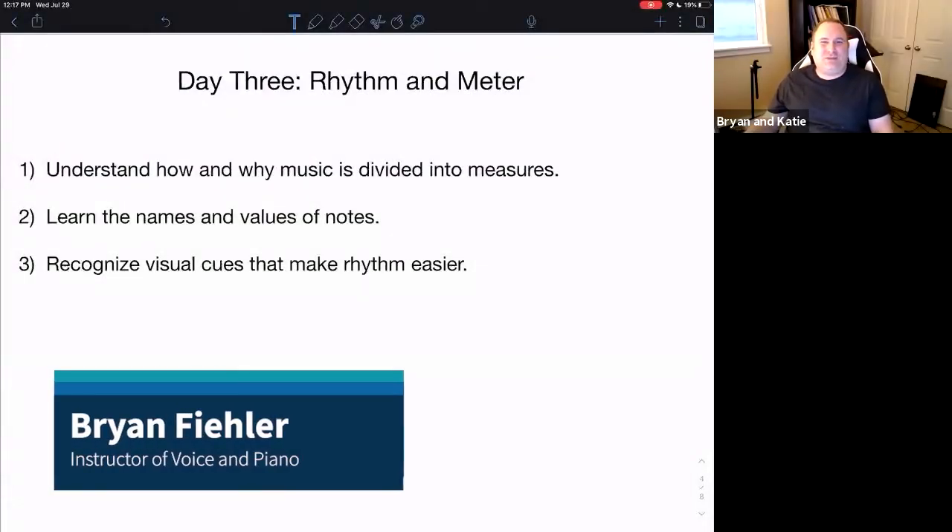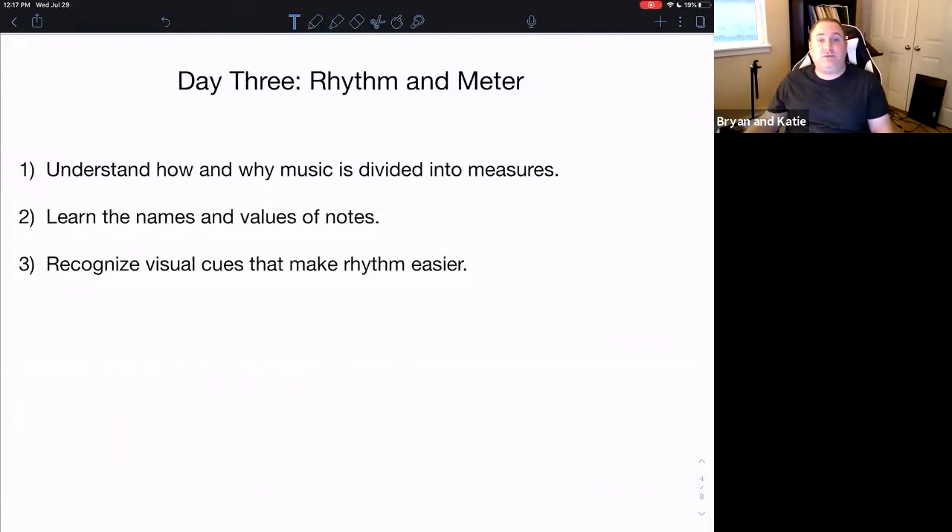Good morning and welcome to day three of this five-day series about the essentials of reading music. Today we're going to talk about rhythm and meter. It's almost impossible to separate the two, and the most important thing I want you to take away from this session is to understand how and why music is divided into measures.